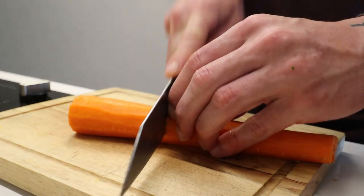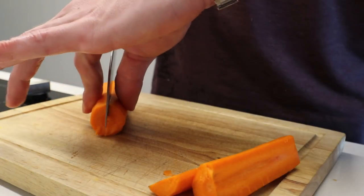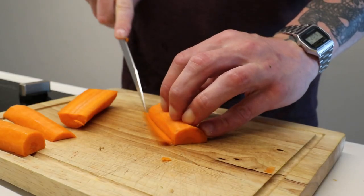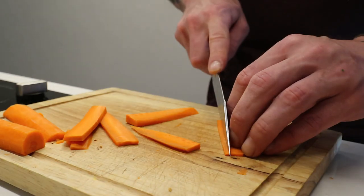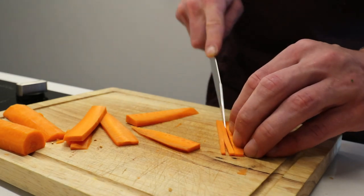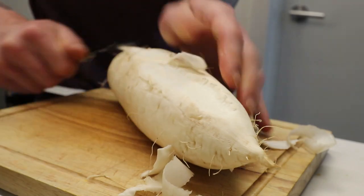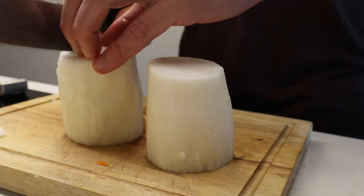For our carrot and daikon pickle, we're just gonna try and keep the size nice and consistent — four to six centimeters long, about the thickness of a chopstick. You can do it a little bit thinner if you want; I did mine pretty thin, about one centimeter in diameter. We're gonna do the same thing for both daikon and carrot.